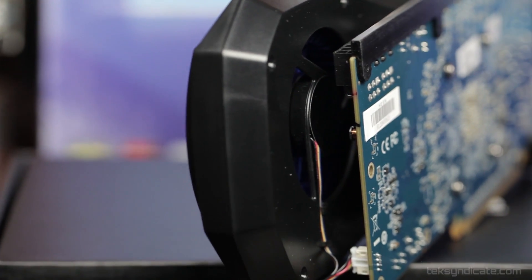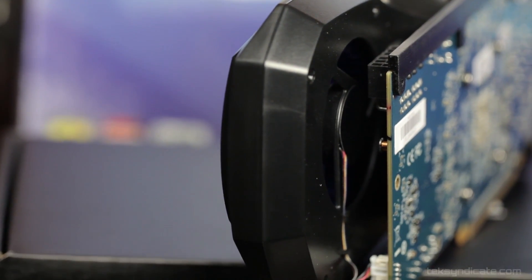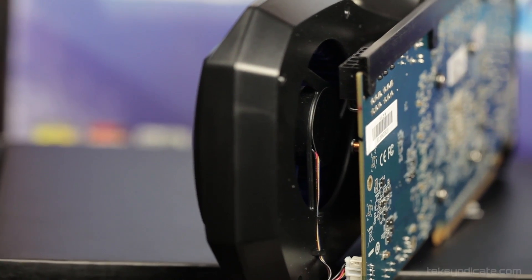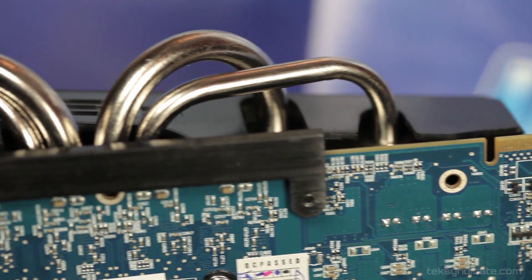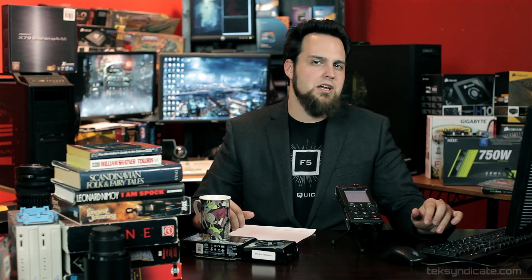I also like the HIS card because it runs about six or seven degrees cooler than the reference clock version. I was able to get a pretty good overclock on it too. It's got two heat pipes and a nice large copper plate, and the fan on the back is unique as well.